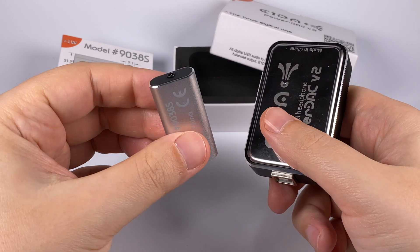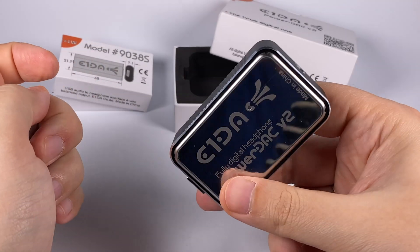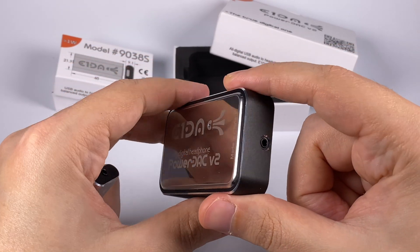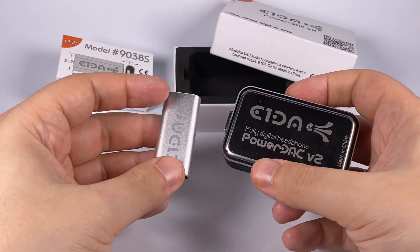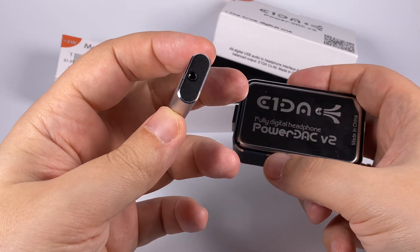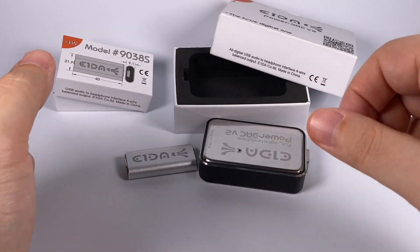To summarize: if you need maximum resolution, have sensitive in-ear monitors, or want to use a device on the go, the 9038S is for you. If you prefer sound tweaking, need a more desktop solution, need to drive full-size headphones, and like the idea of sound customization, the Power Deck is the better choice. E1DA is also working on new devices, so there's more interesting stuff to come.